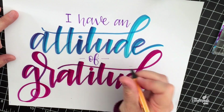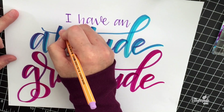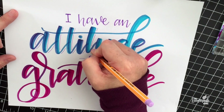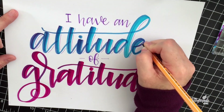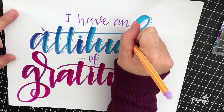I added thicker downstrokes to all of the lettering I did with the fine tip marker, and then I'm just going to go through and do my shadow effect to give it a little bit of dimension. I'll put a link to the shadow technique video for you guys if you want to check it out.